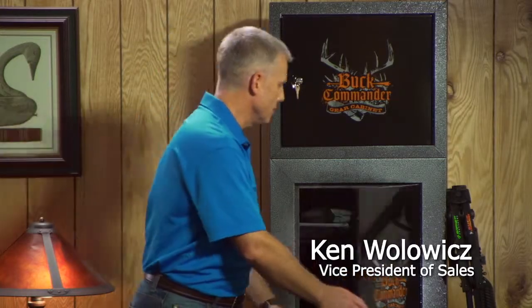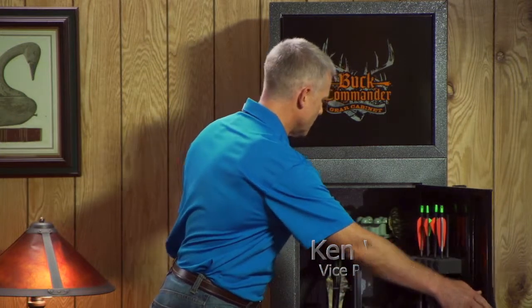Hi, my name is Ken Wolowitz, Vice President of Sales at StackOn Products. Today I want to introduce you to our new line of Buck Commander security cabinets for bows and bow hunting accessories. StackOn has teamed up with the Buck Commander crew to bring you this exciting new way to store your bows and equipment in one handy location.